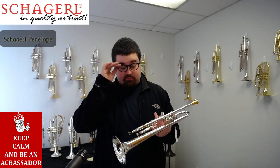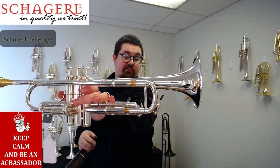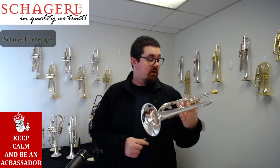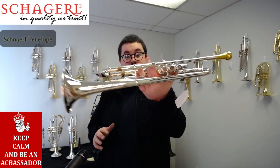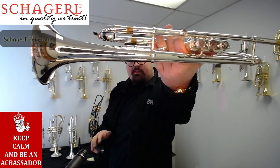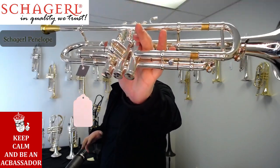They say on their website that this is well-suited for all types of playing, and I would have to agree after spending some time on this instrument. It does have a reverse tuning slide there. It plays great. The silver plate looks amazing, and it has some really cool bracings that you can see coupled around the bell, and some more bracings down there as well.